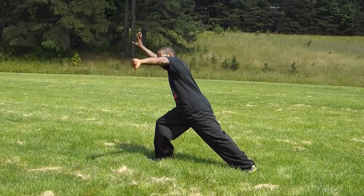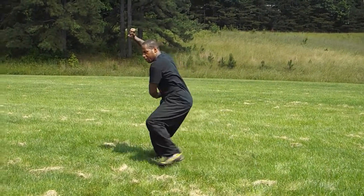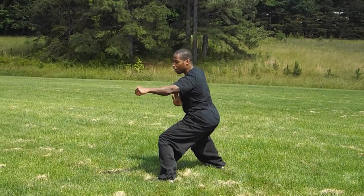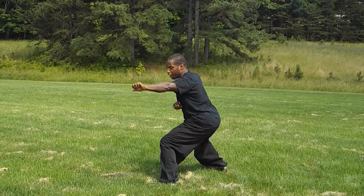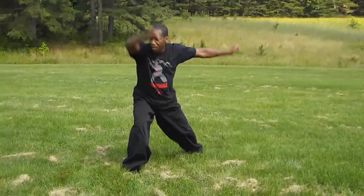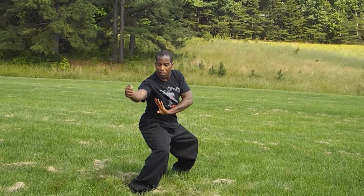One, two — turn the hand, trap — three. And again: one, two, three.